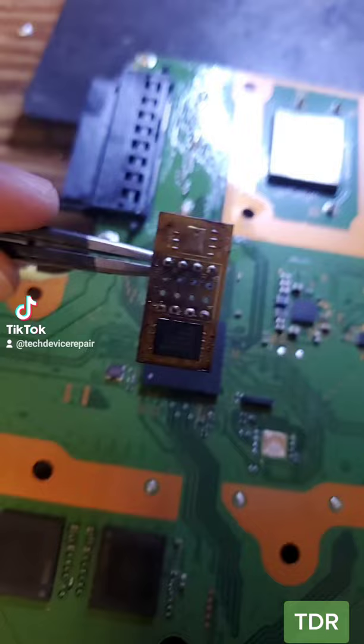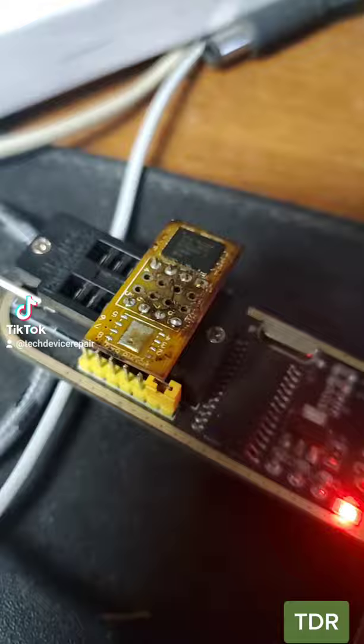I removed the firmware chip here and put it on the reader daughterboard. I have it connected here for auto-detected chip type. I got the values from a different chip here, and yes, we started to read this chip. We successfully read the chip — we see the Sony.